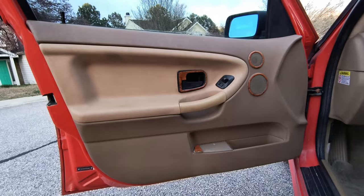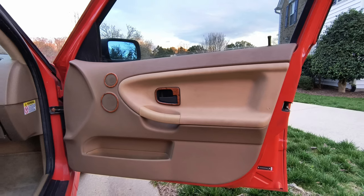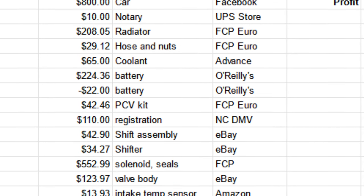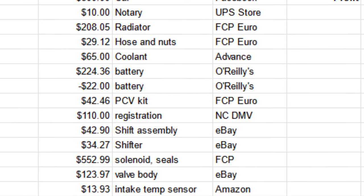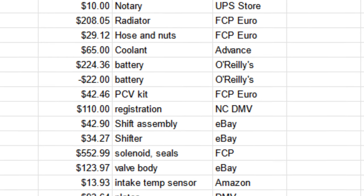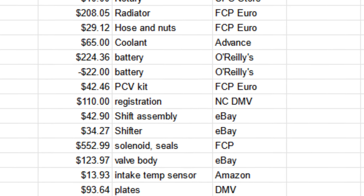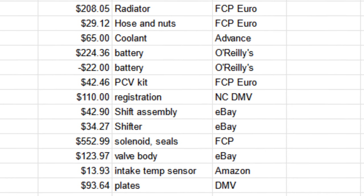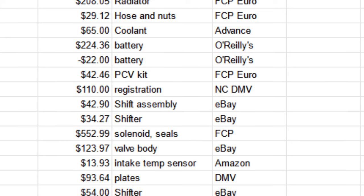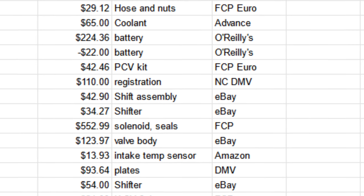Here's the breakdown on how much I spent and how much profit I made. I'm going to consider everything a cost except gas. I had $800 into the car itself, $10 for the notary to sign the title over to me, the radiator was $208 and change, then hoses and nuts for the radiator and various other things. I spent $65 on coolant, $224 on the battery but got $22 back for the core charge. I spent $42 and change on a PCV kit, and in order to drive it legally to work I fully registered it for $100. The shift assembly was about $43, the shifter was $34 and change.